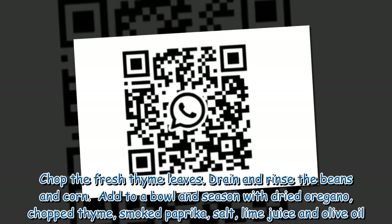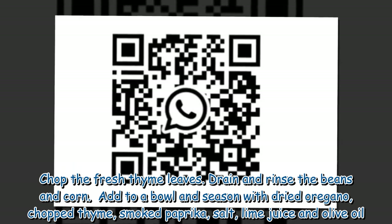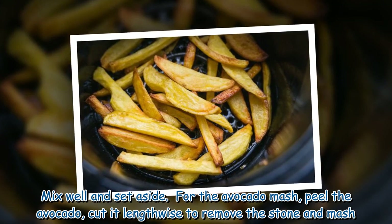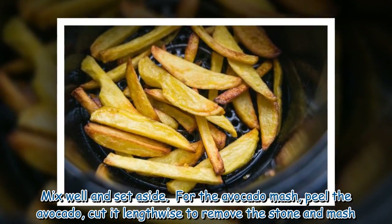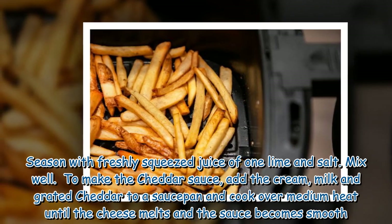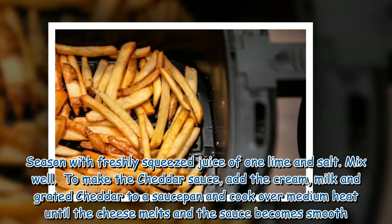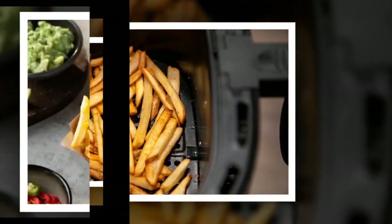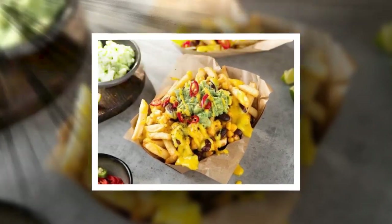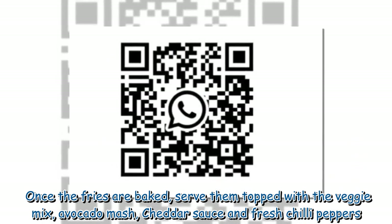In the meantime, prepare the topping. Chop the fresh thyme leaves. Drain and rinse the beans and corn, add to a bowl and season with dried oregano, chopped thyme, smoked paprika, salt, lime juice, and olive oil — mix well and set aside. For the avocado mash, peel the avocado, cut it lengthwise to remove the stone, and mash. Season with the freshly squeezed juice of one lime and salt, mix well. To make the cheddar sauce, add the cream, milk, and grated cheddar to a saucepan and cook over medium heat until the cheese melts and the sauce becomes smooth. Season with black pepper and stir. Wash and thinly slice the chili peppers. Once the fries are baked, serve them topped with the veggie mix, avocado mash, cheddar sauce, and fresh chili peppers.